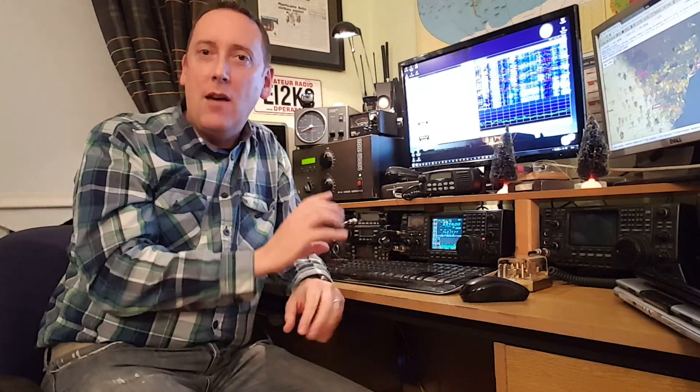Hope you've enjoyed this very brief introduction to JT65. It's quite a bit of fun — very relaxed, very slow-paced, but quite rewarding. 73 from EI2KC. Thank you.